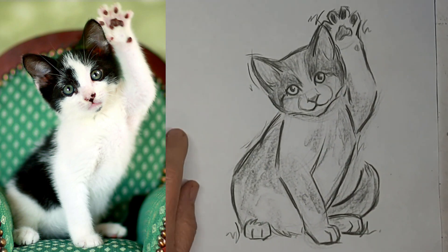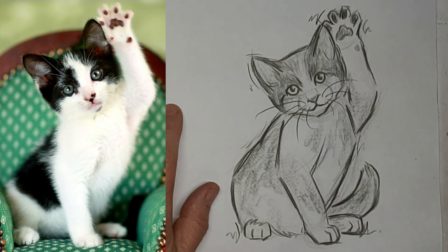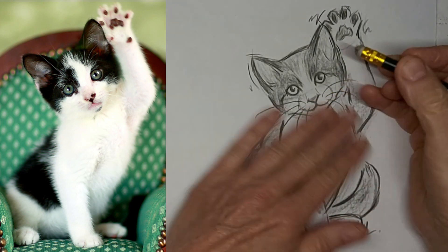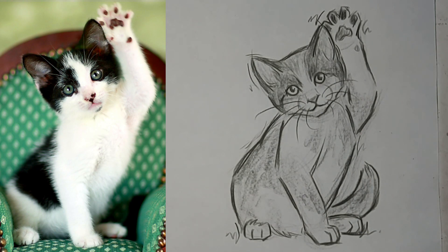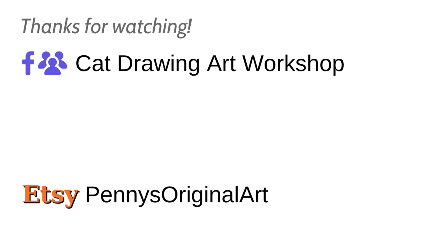And now we'll slow down to two times the speed while we add some whiskers and finishing details. Let's erase to soften that a bit. Thanks for watching — we'll see you next time. Thank you.